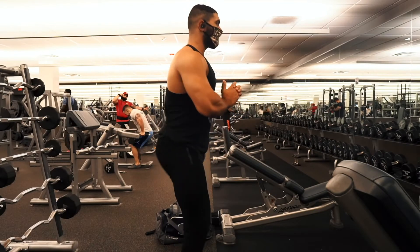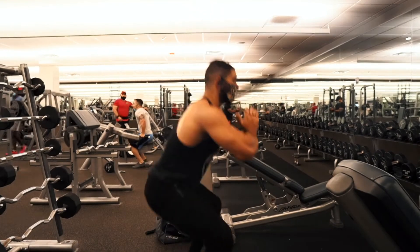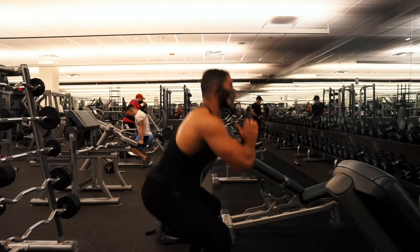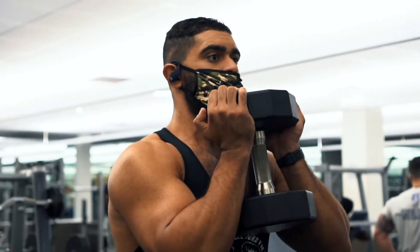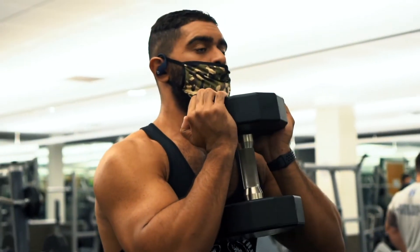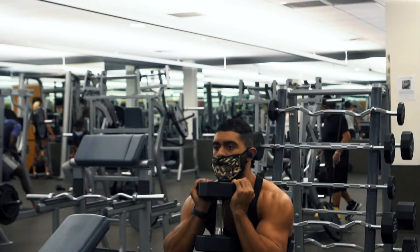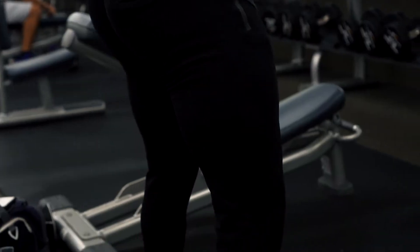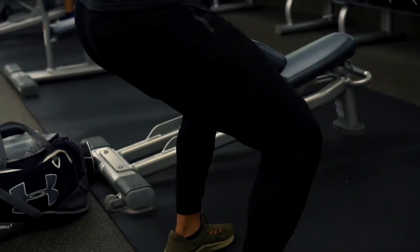The first exercise we're going to do is goblet squats. These are my favorite version of squats because they really test your core — it's really a full body workout. You need to have upper body strength and lower back strength to keep yourself stable while you do these squats, so I figure they're a perfect way to get back into it. You don't have to go crazy — trust me, if you haven't worked out in a little while, it will not take a lot to feel that burn.